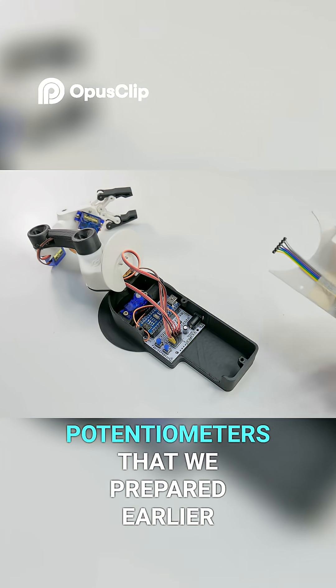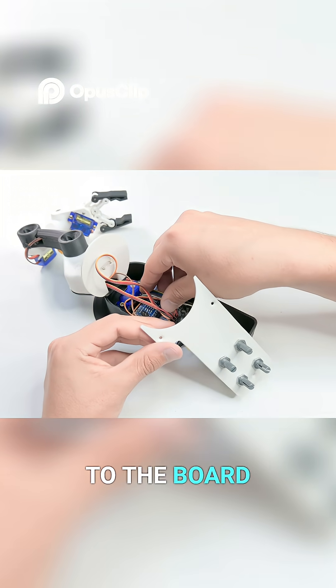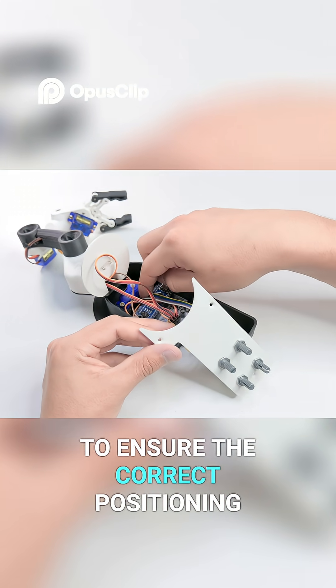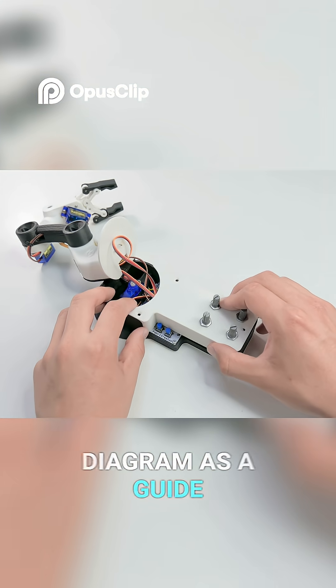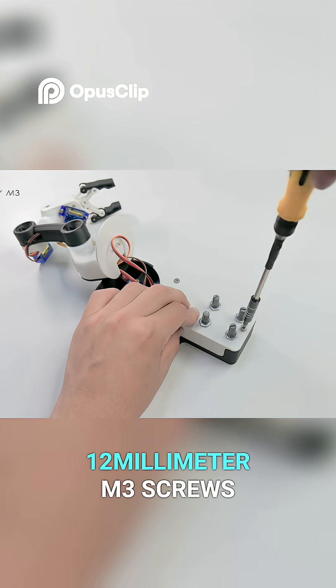Now we'll take out the cover with the potentiometers that we prepared earlier. We'll connect the cables to the board. To ensure correct positioning, we can follow this diagram as a guide. We'll place the cover and secure it with three 12mm M3 screws.